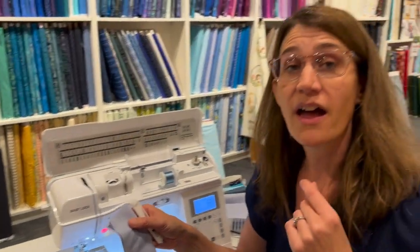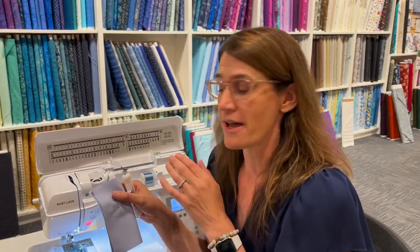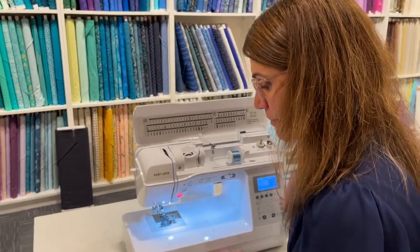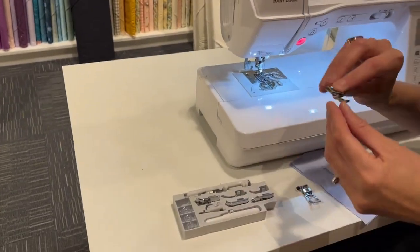Some buttonhole feet, depending on your machine, use a four-step process: first a stitch that goes sideways, then one that goes backwards doing one side, then a stitch for the other side, then the front — a four-step buttonhole. There are also very automatic buttonhole systems, but most machines come with a buttonhole foot and they're all pretty easy to use. The J foot is the standard foot that comes with the machine. You'll probably use it a lot — it's good for straight stitches, zigzags, and many different stitches, but I recommend playing with all your other feet after this video.